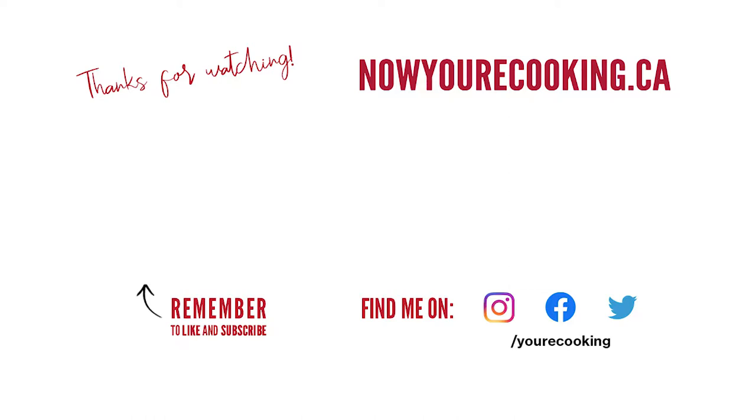Thanks for watching this video. If there's another recipe that you'd like me to try a keto version of, just leave a comment below. Remember to like, share, and subscribe. You could also follow me on Facebook, Instagram, and Twitter. For the full recipe, check out my website at nowyourcooking.ca.